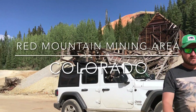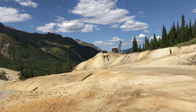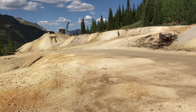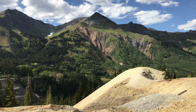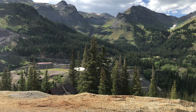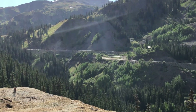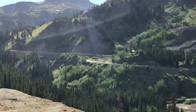This video is going to walk you through the Red Mountain Mining Area route. It's a Jeep route, but you could take any sort of 4x4 vehicle that has some clearance. You maybe could even get by with an all-wheel drive like a Subaru as long as you have some ground clearance. This is down in the San Juan Mountain Range in the southwest part of Colorado between Ouray and Silverton. The footage is all from mid-September of 2019, and we are just in a stock Wrangler Sport JL.